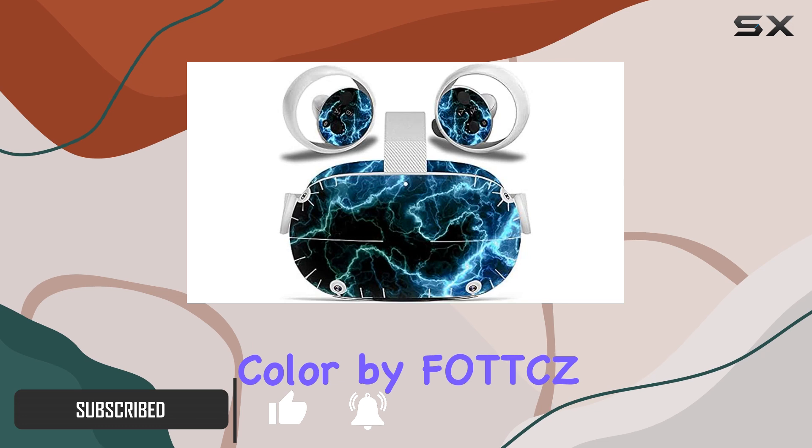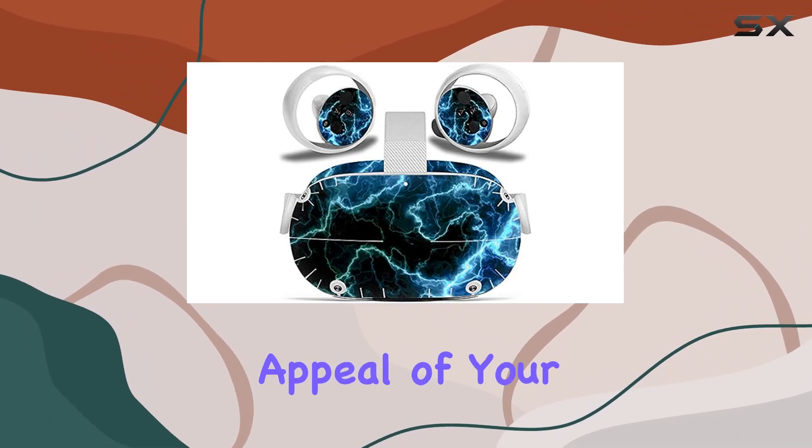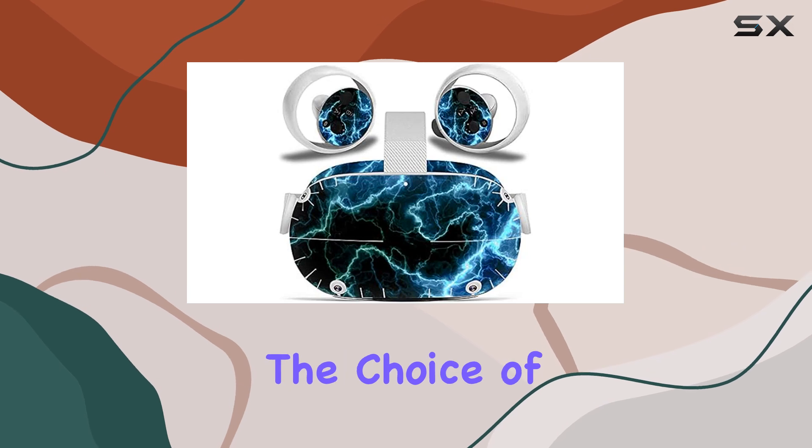In the stunning dark cyan light color by Fots, this product promises not only to enhance the aesthetic appeal of your VR set but also to offer protection against scratches, ensuring that your equipment remains in pristine condition.